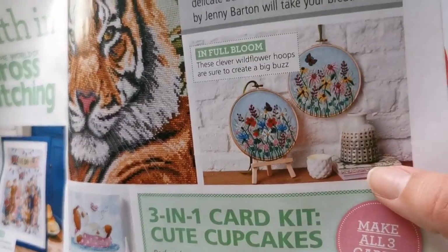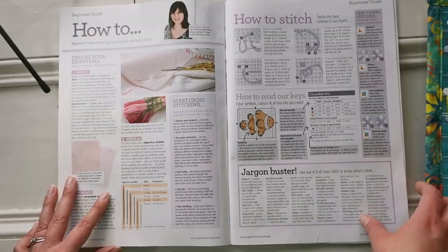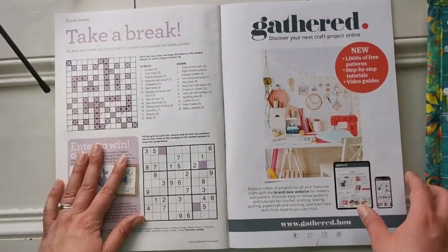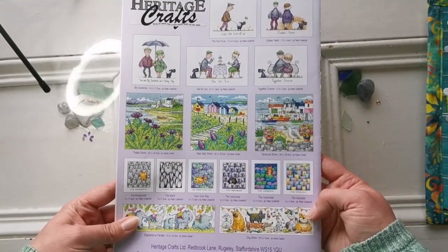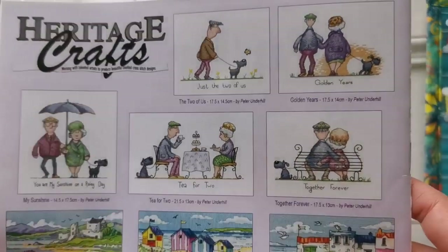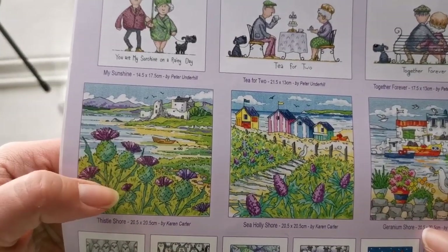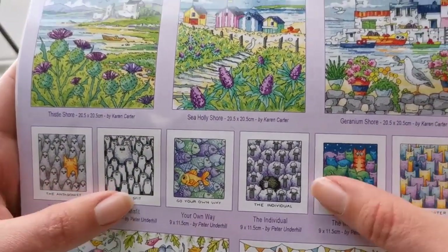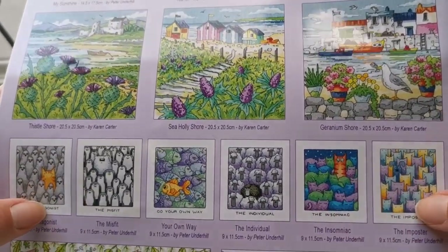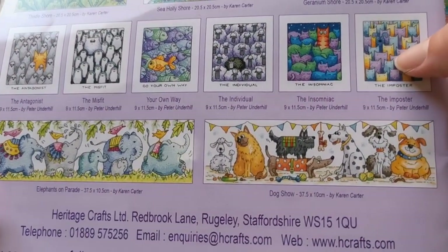There's also going to be European folk art ABCs in the next issue, which sounds wonderful — I'm so excited! They also have wildflowers, and in the back there's a basic how-to section, a little sudoku, and their website. On the back cover there's another ad for Heritage Crafts — Peter Underhill is amazing, as is Karen Carter. Some of those scenes honestly look like where I live, no joke.